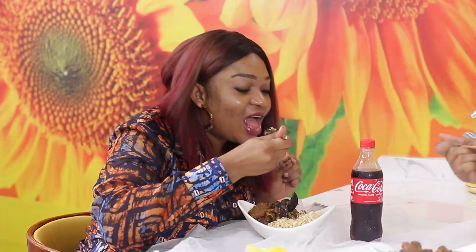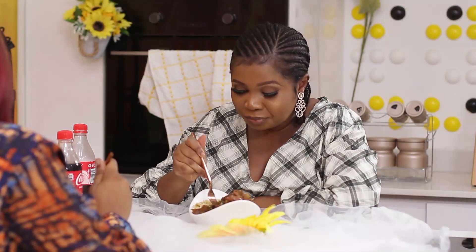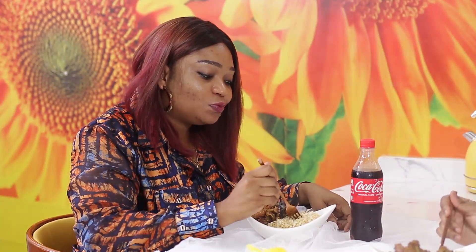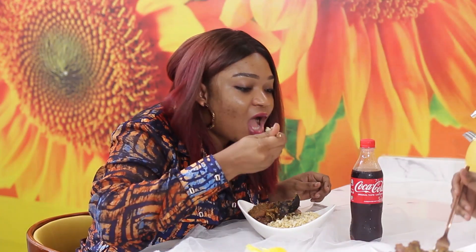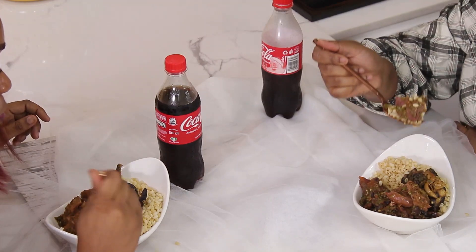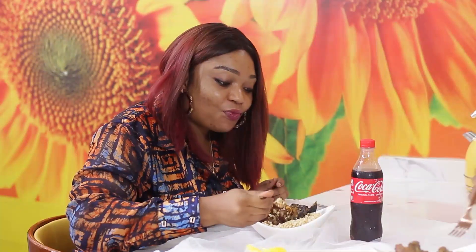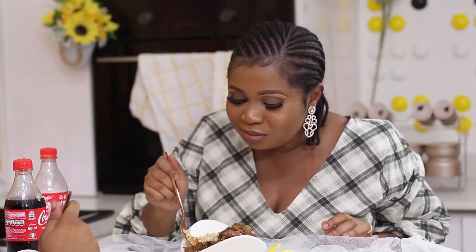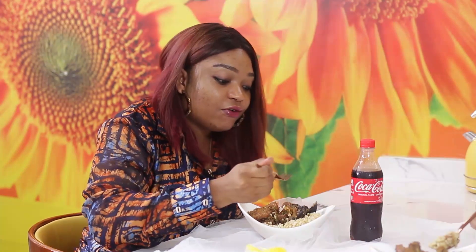What do you think? It tastes really nice. Very nice. I love the assorted and stuff inside. Eating it with meat. Eating mine with momo. Fantastic. This is actually very good, very nice. It's like you're actually eating ofada sauce with ofada rice — you won't even know. That's how bulgur feels.